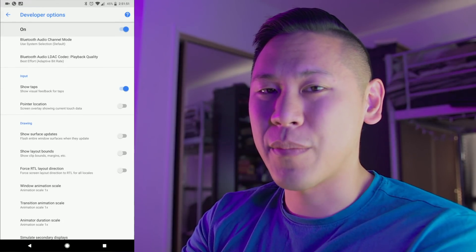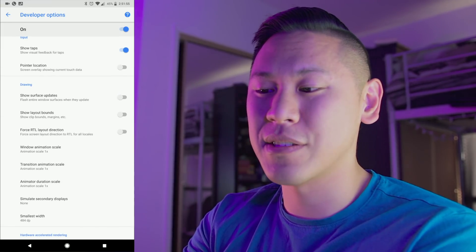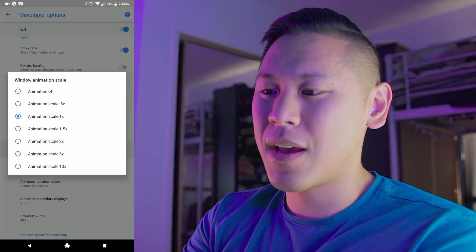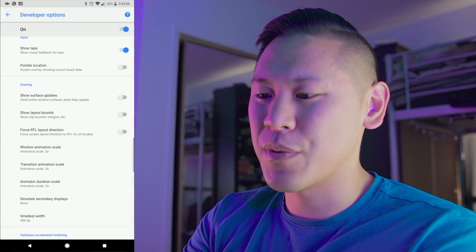There are a lot of things you can do in here, but I wouldn't mess with it too much other than under the drawing section. You can change the animation scales. Right now, when windows come up or they fade away or close, it's going at 1x, but if you change it to 0.5x, your phone will feel super snappy.